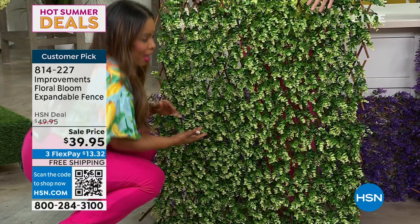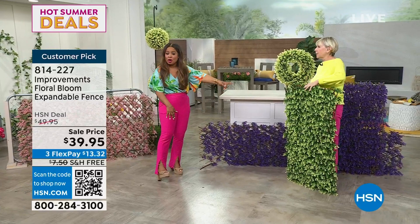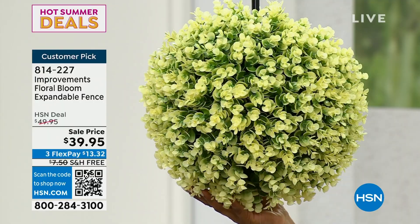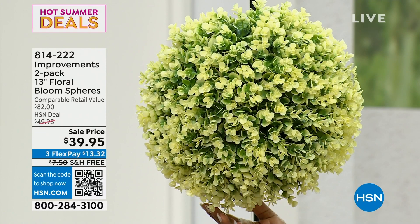We're going to leave these available for you. You've got your pink, your beautiful violet, and your ivory which is limited. We also have spheres — the set of two 13-inch spheres, which are blooming as well. We have all four colors: ivory, violet, pink, and green. They weigh about three pounds each — we just hung them on regular fishing line, or you can plop them right into a pot. Those are great for high-end decor. And then the wreath is 21 inches.